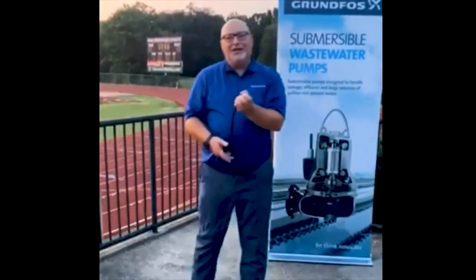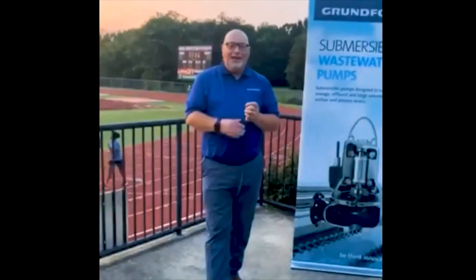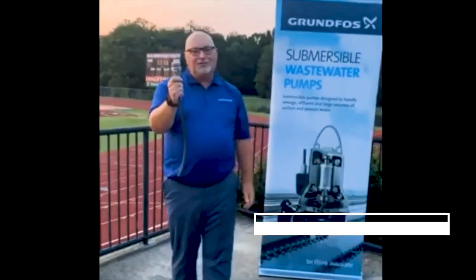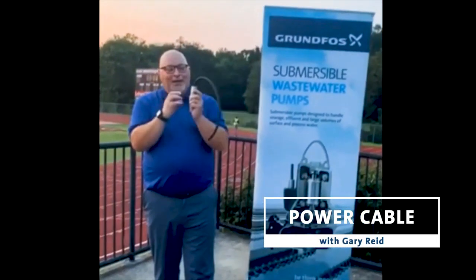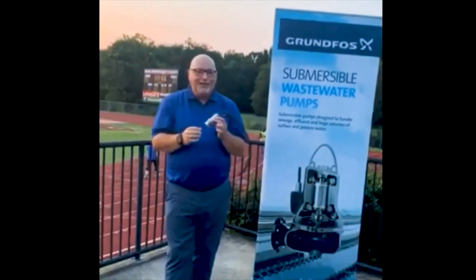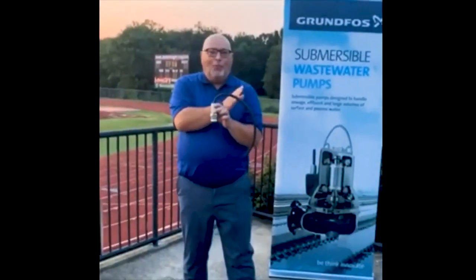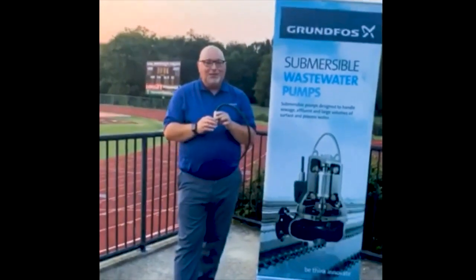This is Gary Reed, water utility DSM for Grundfos, coming to you from Oak Mountain, Alabama. I'm out here on the field today to talk to you about a game changer in the wastewater industry — our power cable. This power cable has a stainless steel end, and inside is a polyurethane rubber compound that keeps all the wires protected. The main line of defense inside is one Viton O-ring, which protects from any cuts or damage to the pump itself from water intrusion, so your motor and shaft are completely protected.